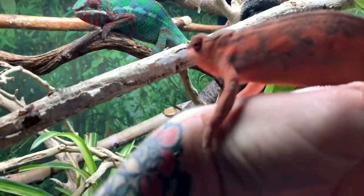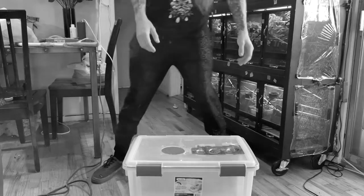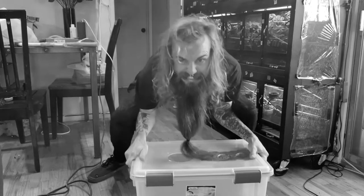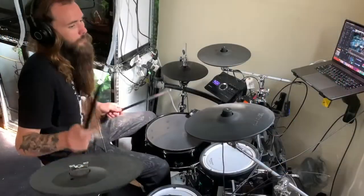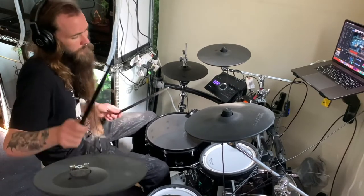And without any further ado, let's go ahead and get into the build. Let's start with a sick origin story of how the idea of this lay-bin cart came to fruition. It all started the day my beloved lay-bin decided to die. After one of my gorgeous Anchovy girls laid an infertile clutch, I had to move the lay-bin she just used. Unfortunately, I had forgotten how heavy it was, and I ended up dropping it and cracking it. Anyway, a few days had passed and I had been mourning the loss of my precious lay-bin.